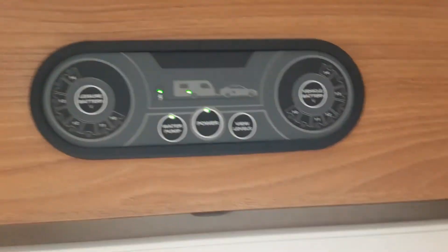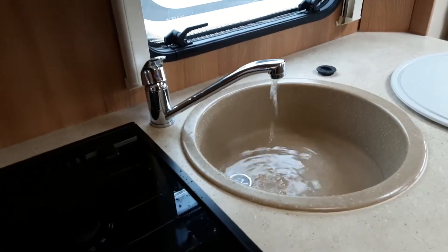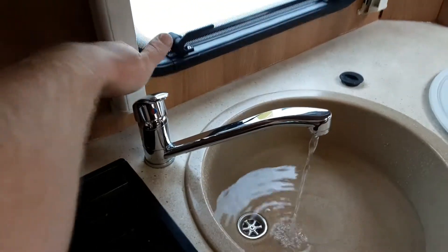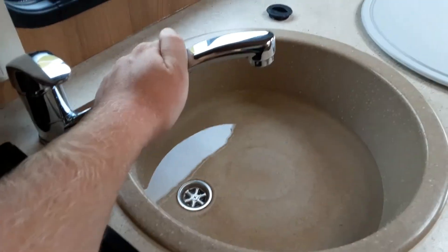For the water system to fill up you need to turn on the water pump — this green light needs to be on. Once the water system is full you'll have water running out of every tap continuously on the hot side. At that point you can shut all the taps back off and start thinking about warming the water on board the van.